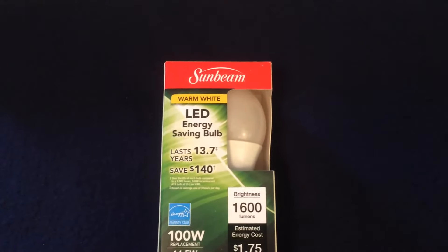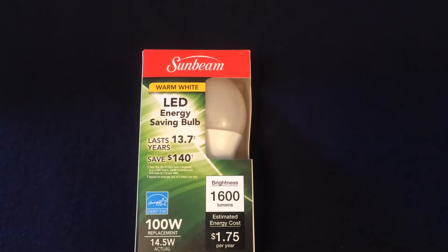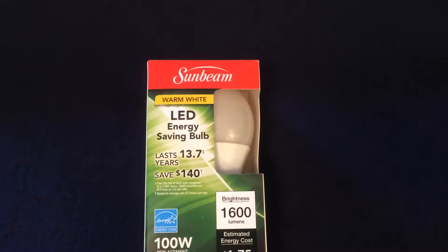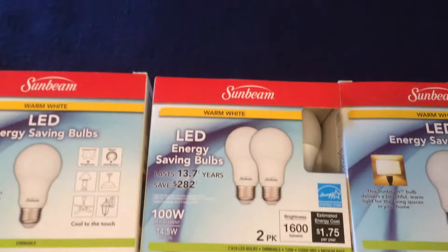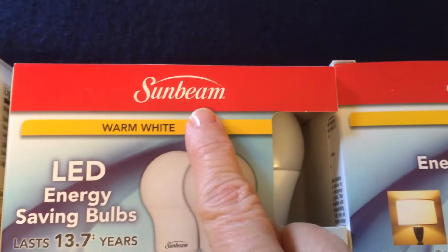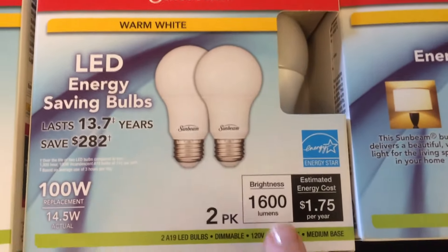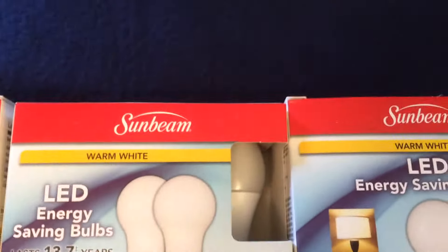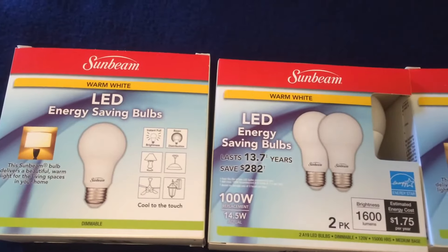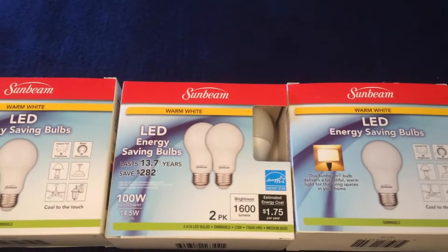I've shown you this Sunbeam 100-watt LED energy-saving bulb before for one dollar, but I was beyond shocked when I walked into one of my favorite Dollar Trees and saw packages of the same light bulbs — Sunbeam warm white, LED, 100 watts, cool to the touch — but you get two of them in the package. So I got each light bulb for 50 cents, and I picked up three boxes.